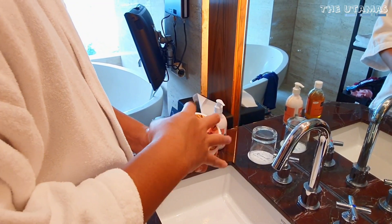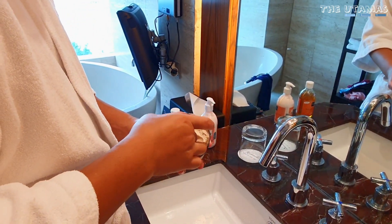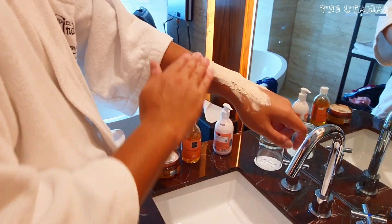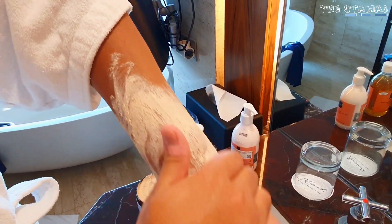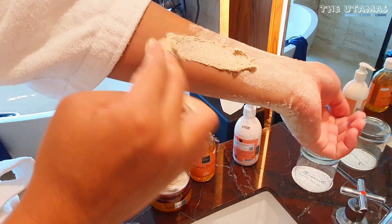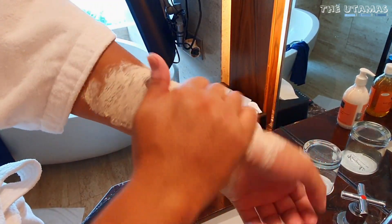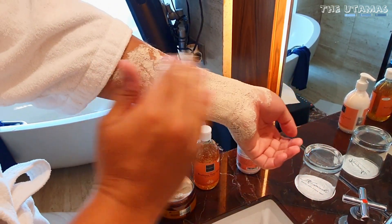Body scrub terbaru keluaran Scarlet yang beraroma kopi ini mengandung glutathione dan vitamin E. Cara pakenya tinggal dibalurin aja ke seluruh tubuh, kemudian diemin sekitar 3-5 menit atau setengah kering. Habis itu dirotokin, digerus-gerus gitu pakai tangan satunya lagi. Jadi sel-sel kulit mati kita ikutan lepas. Karena fungsinya memang untuk mengangkat sel-sel kulit mati supaya terjadi regenerasi kulit. Pakai scrub kayak gini juga bisa jadi sarana relaksasi tubuh.